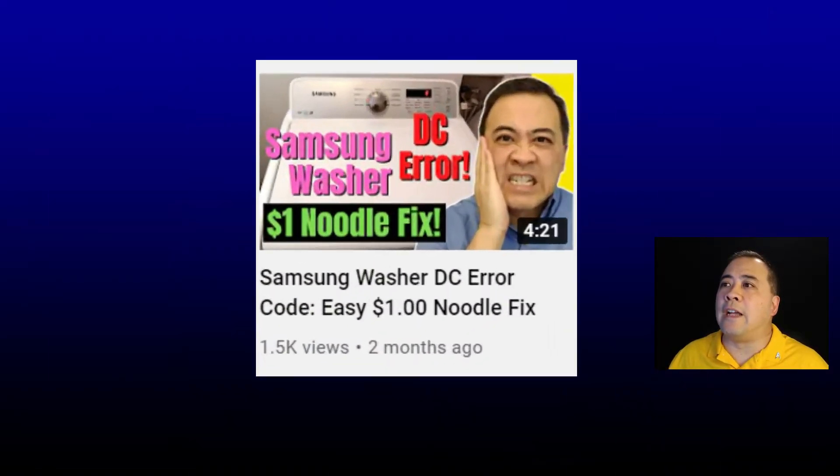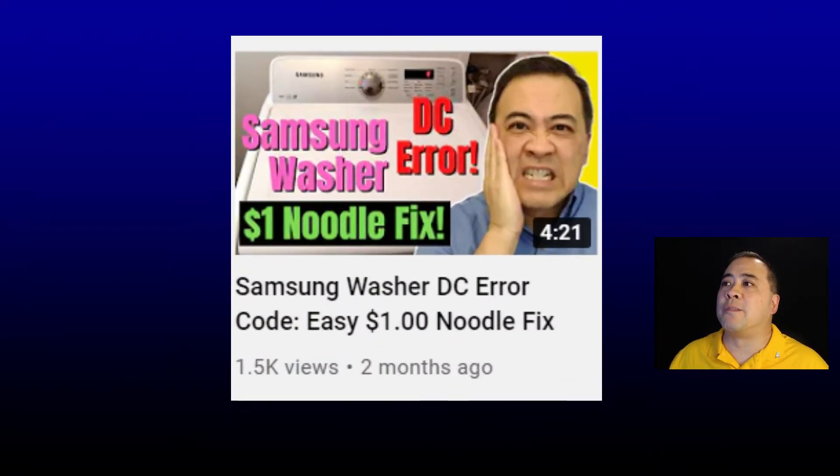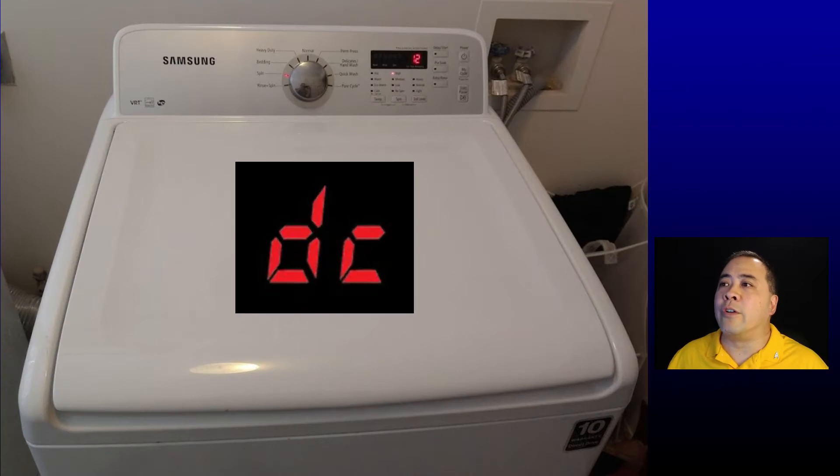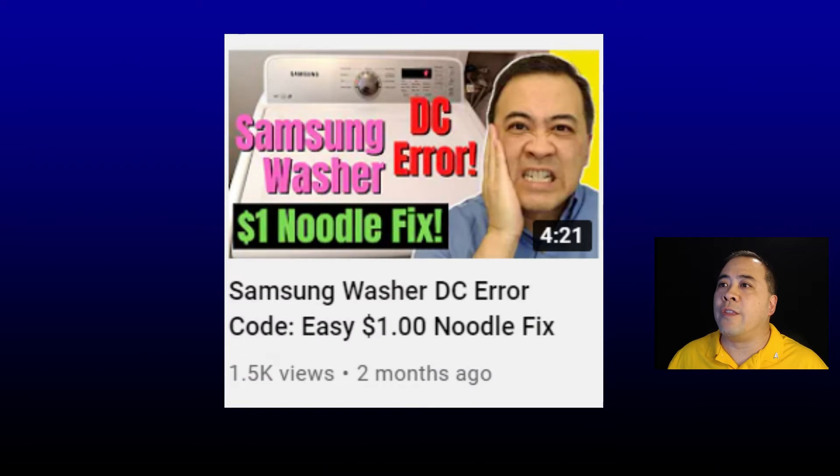In this video, this is a direct follow-up to my previous video where I explain a $1 workaround fix to Samsung's annoying DC error. So if you are having a DC error with your Samsung washer, you may want to go watch that video first, then come back here for the follow-up. I will provide a link to the video above and in the description below.